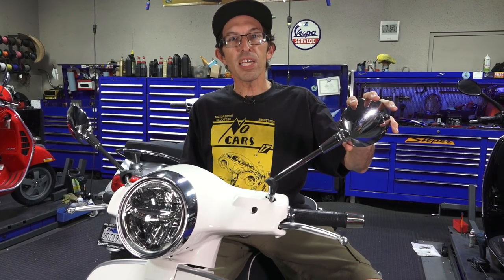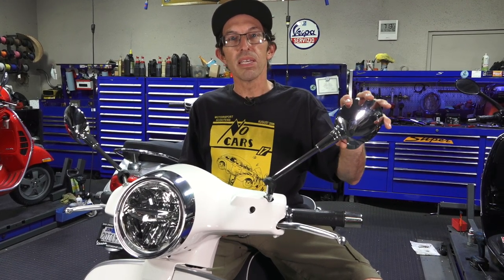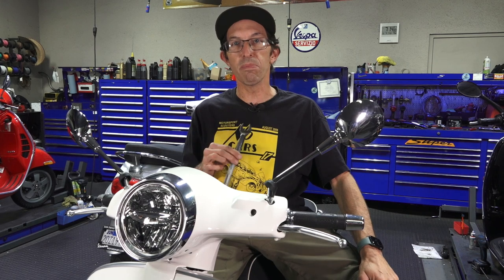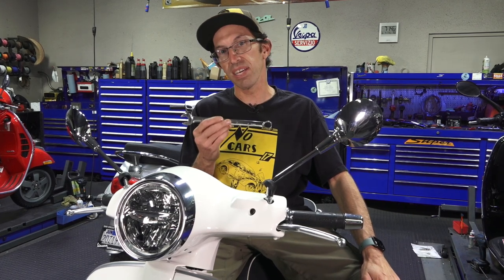So say you have a new Vespa and the mirror is doing this — how do you tighten the mirror? I'll show you how. First of all, let me give credit to the guys up at Vespa Portland because they beat me to the punch on doing the mirror tightening video.